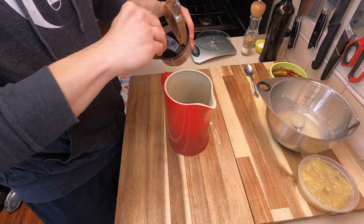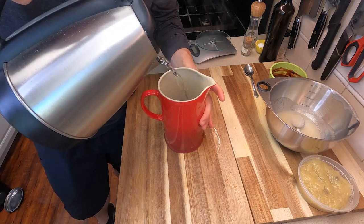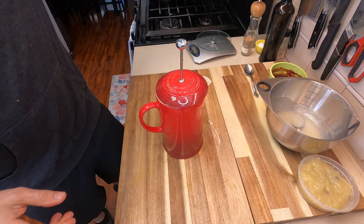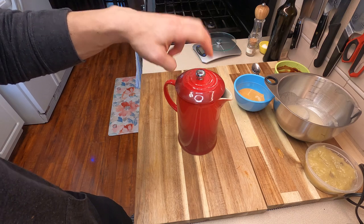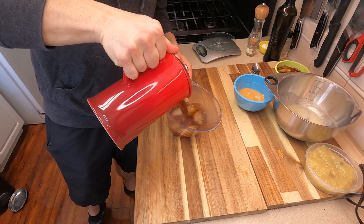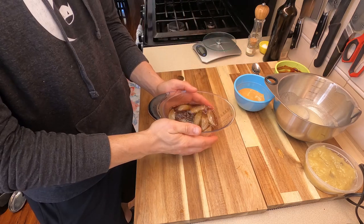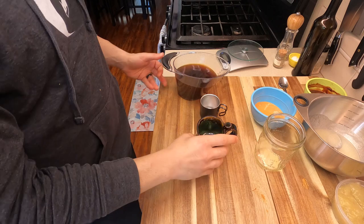Since we are making boss banana black coffee, we're going to need regular coffee. I like to use a French press for my daily coffee, so we're going to make a strong batch — mostly because this is really satisfying to do — but you can use whatever cold coffee you want. Since we made this strong, we're going to pour it right over ice to thin it out and cool it down.